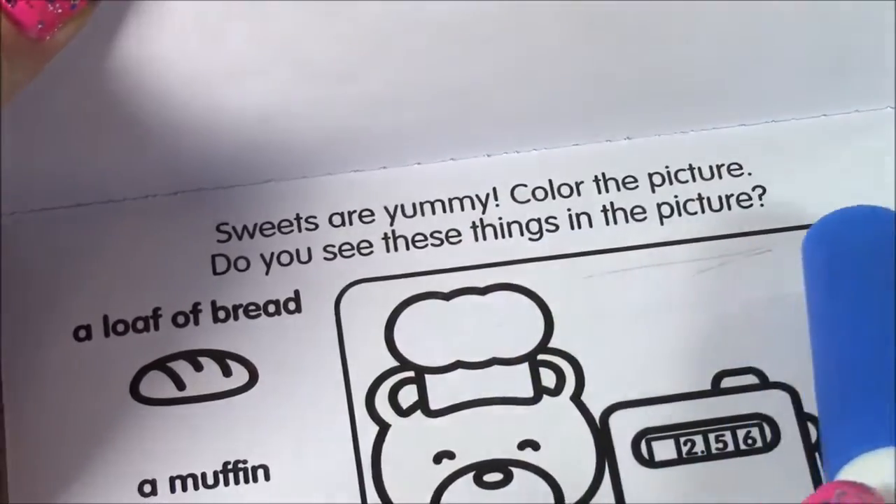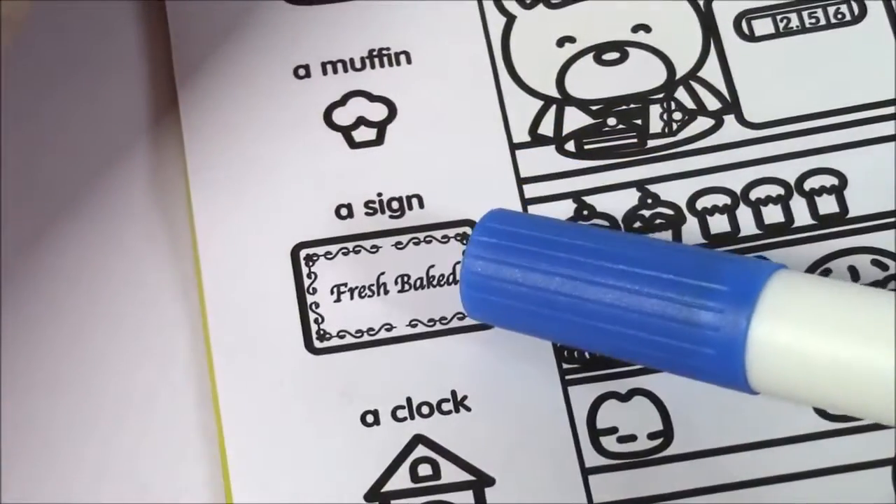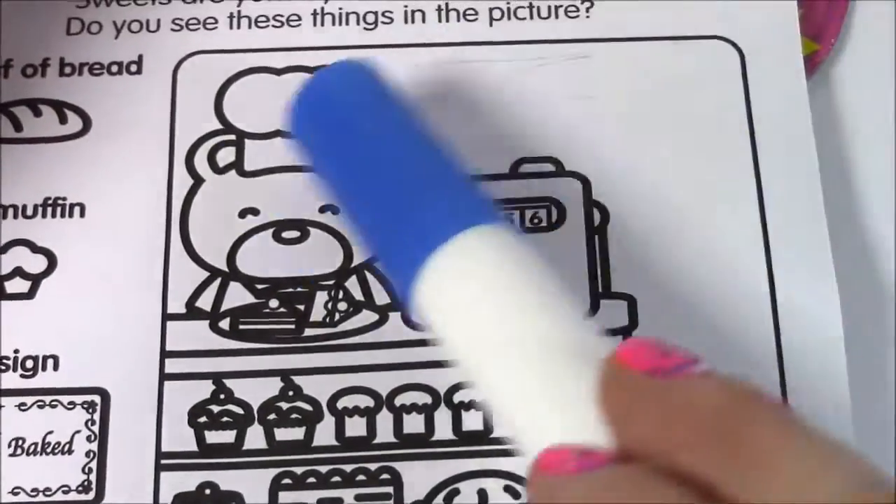Do you see these things in the picture? We're going to see a loaf of bread, a muffin, a fresh bake sign, and a clock. Let's start coloring to see if we find those things.